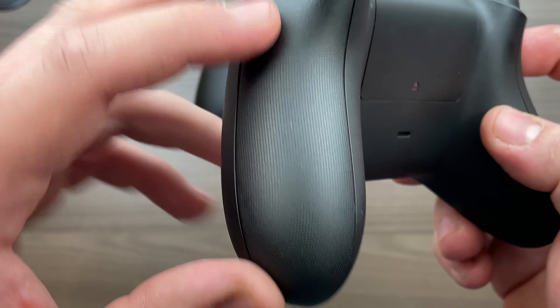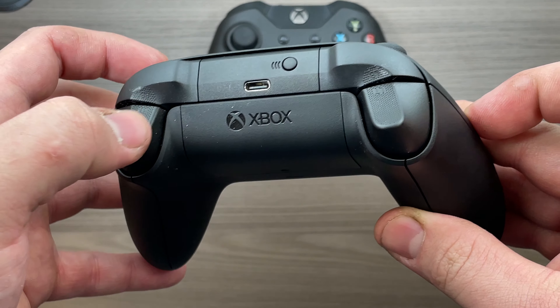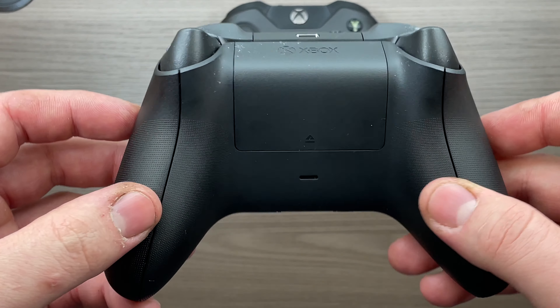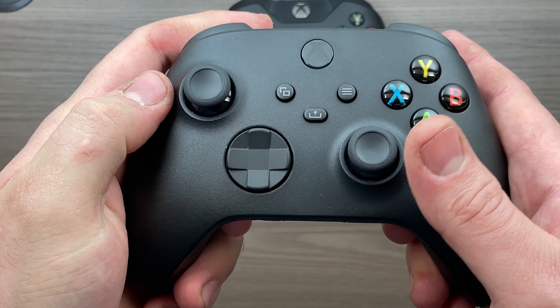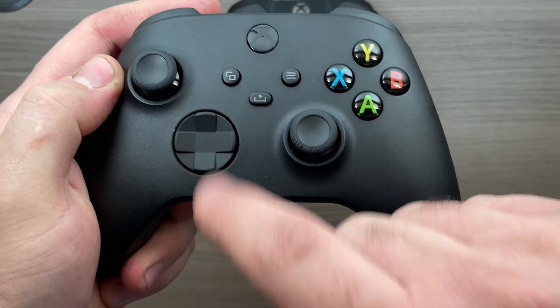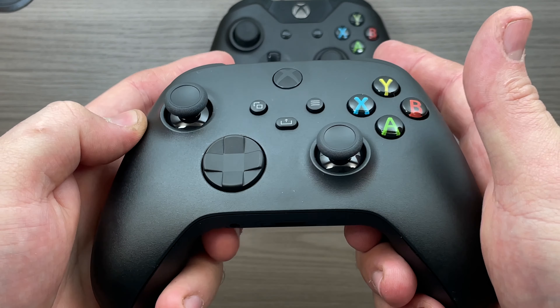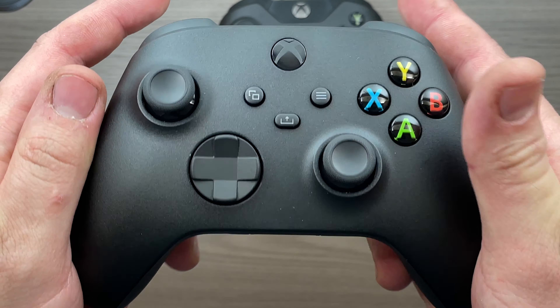Other notable mentions are the textures they put on the back of the controller as well as on the triggers to give you a little bit more grip. This is nice comparing to the slippery surfaces of the previous generation controller. And the share button — they included one of those. You know, the same one that's been on the DualShock 4 since 2013. Thanks Microsoft, finally caught up with the times.